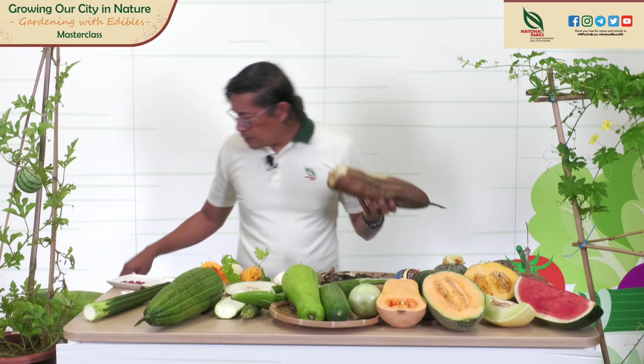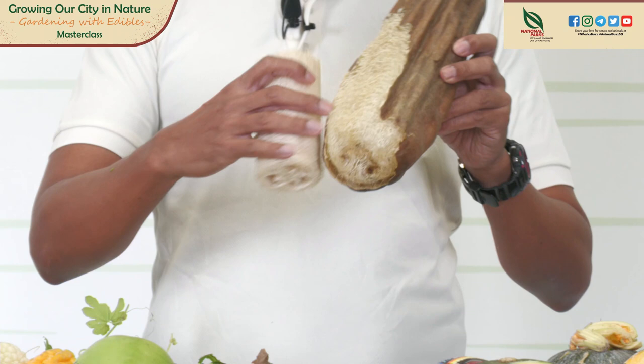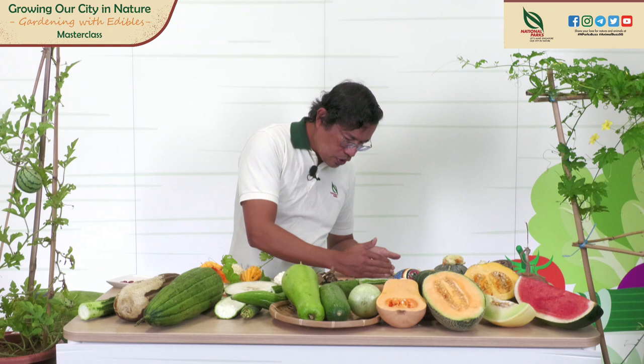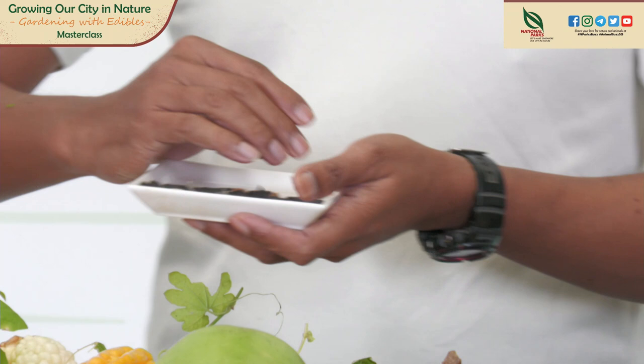From this you get your shower luffa — with the texture suitable for your shower and exfoliation. The black seeds are inside. These are the luffa seeds, black in color. You can harvest this for propagation.